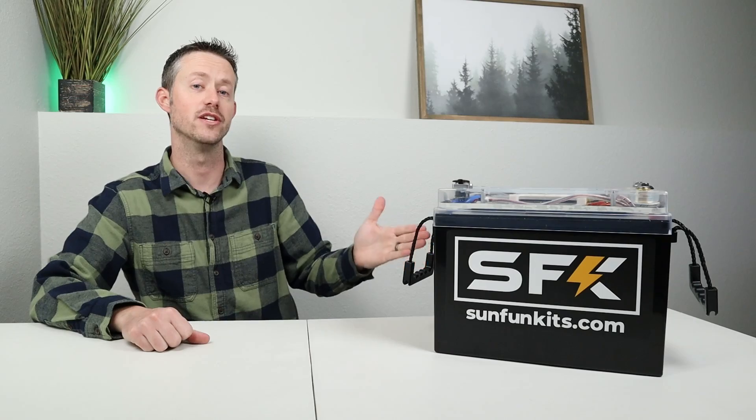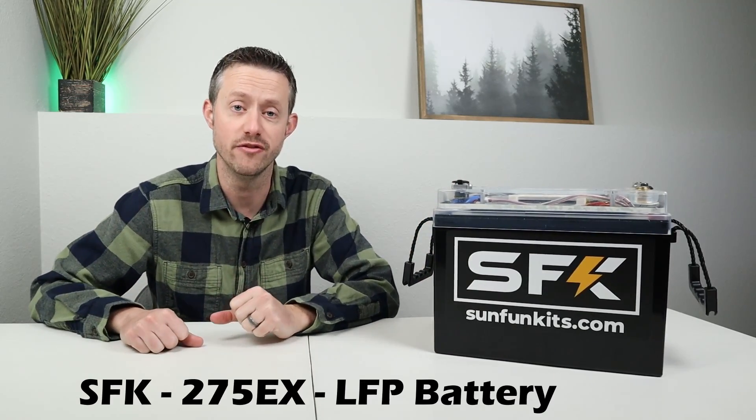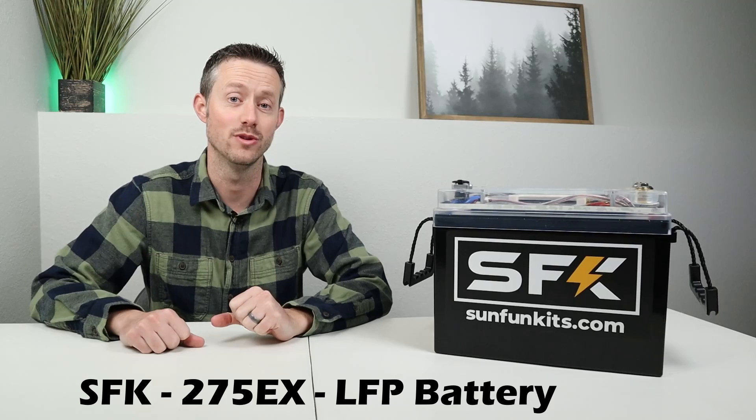Hey everyone, welcome back to a new video. If you're looking for a new 12-volt lithium iron phosphate battery, you definitely want to check out this one here. This is from Sun Fun Kits. This is their new 275EX, and it's packed with a ton of features.